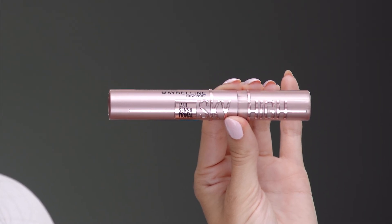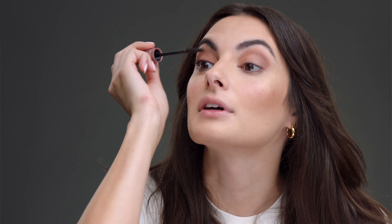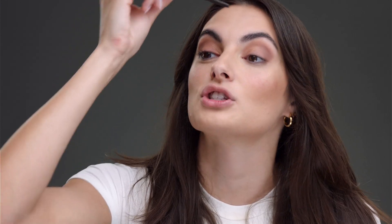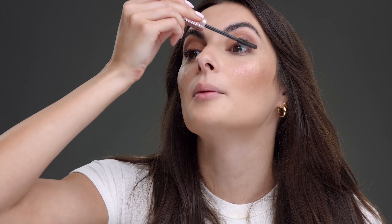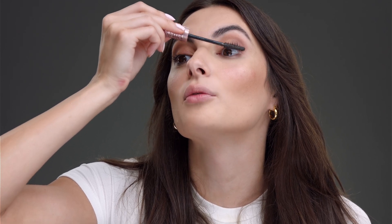My next step is my mascara. I am obsessed with the Sky High Maybelline Mascara. This is my favorite part because eyelashes are really the best thing on your face, I think. Sometimes I just go out with just mascara and I'll use my bronzer as eyeshadow. If I'm away for the weekend and can't pack every single makeup product, I'll just use my bronzer as eyeshadow and bring a really good mascara like this one. I like to do multiple coats on the bottom of my eyelashes because I like when the bottom looks really wispy. Put as many coats as you want.